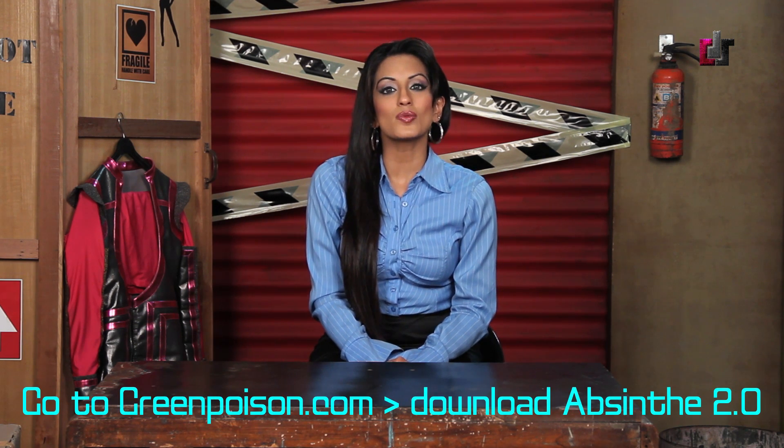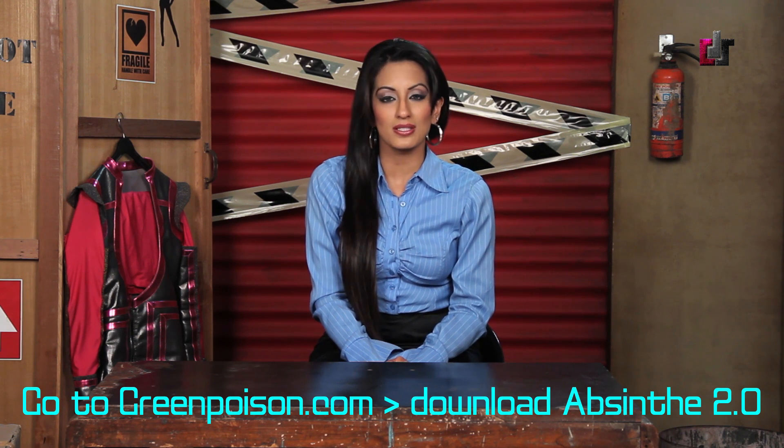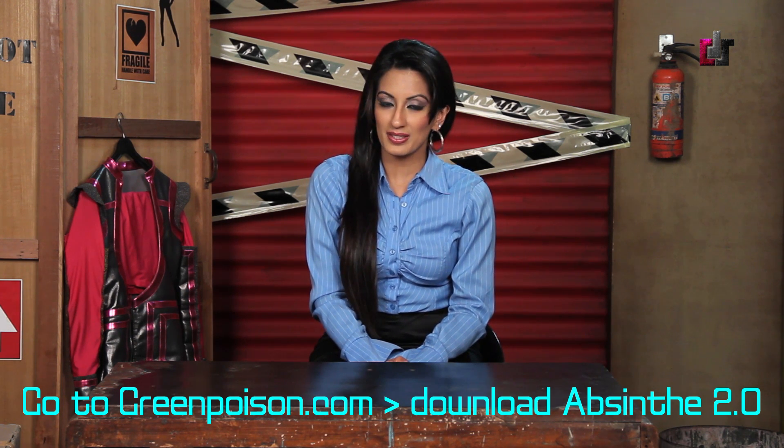Step number one: go to Greenpoison's website and download Absinthe 2.0 for your respective OS.